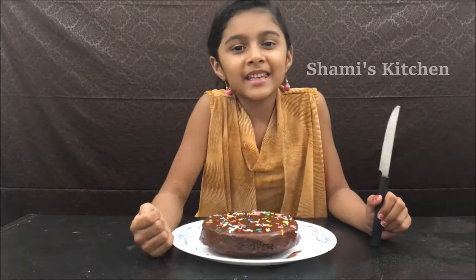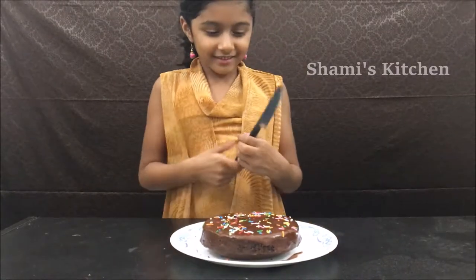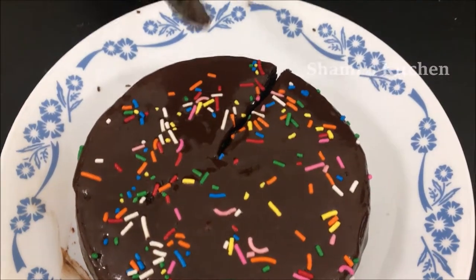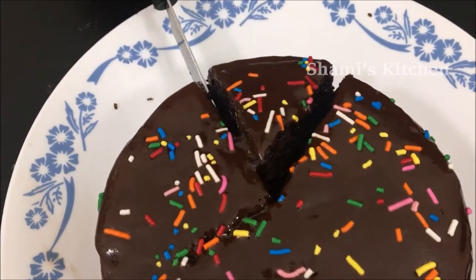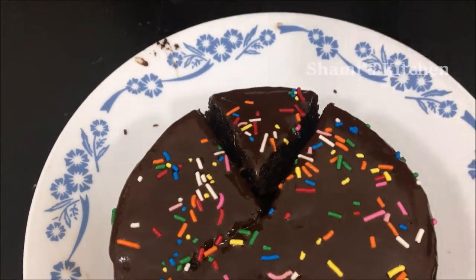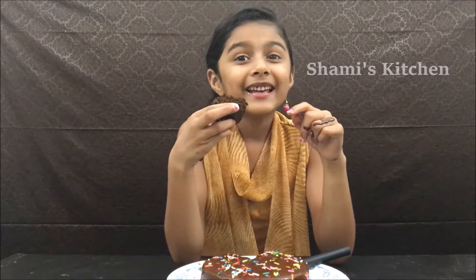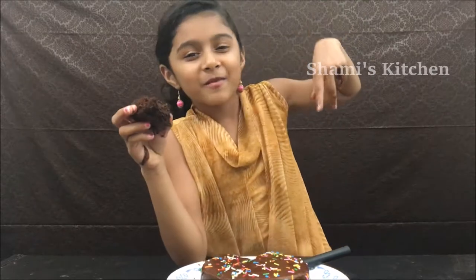The yummy, yummy, yummy cake is ready — it's time to eat! The cake is yummy, and also it's double double yummy, as usual. You guys also try it, and don't forget to subscribe. Bye!